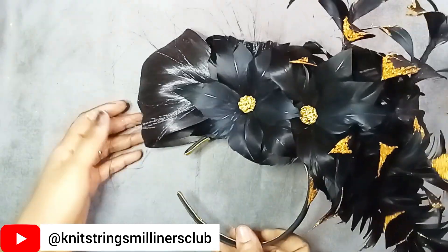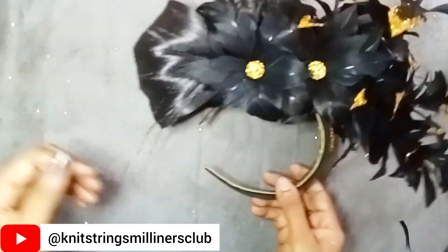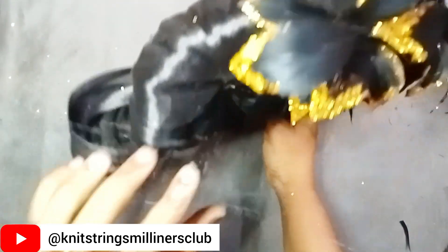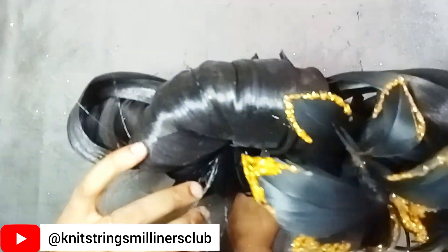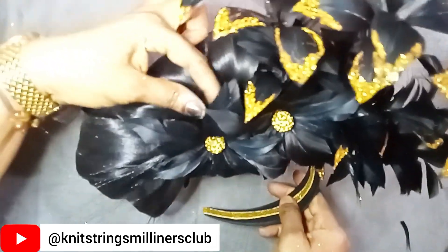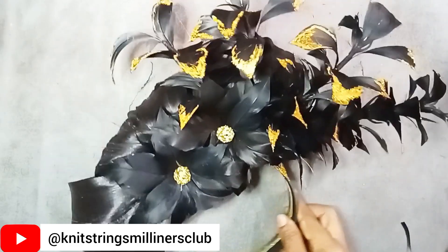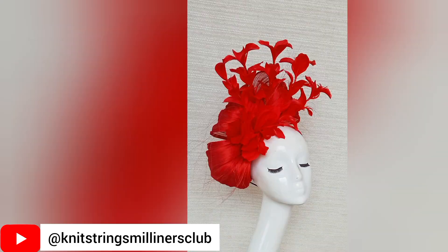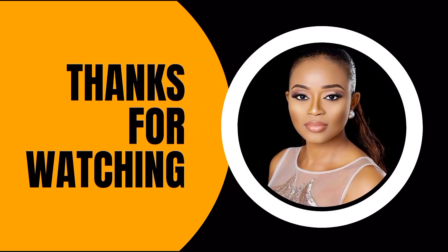Here is where I used that kind of design in this fascinator — you can see how it gives it a very polished and classy look. It's not the kind of finishing you see everywhere. Sometimes when you work with feathers, you can always put it on as an add-on; it makes your work stand out. You can see I also applied it here on this fascinator, and I invite you to do the same. Thanks for watching — don't forget to like, share and subscribe.